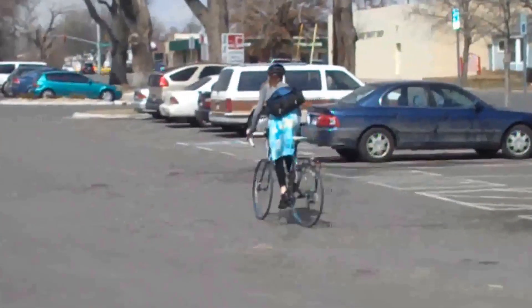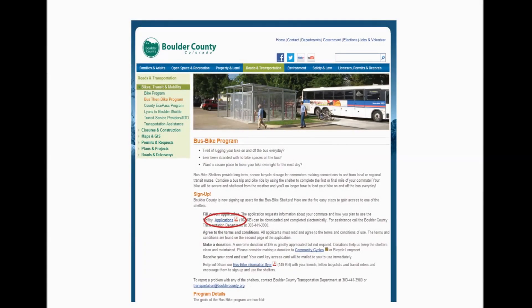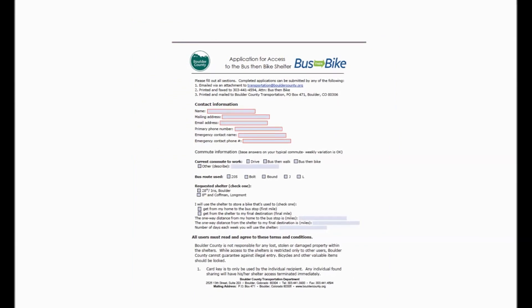To apply for access to Boulder County's bus bike shelters, simply go to www.BusThinBike.com. Click on the link and complete the online application. Once your application is processed and approved, Boulder County staff will mail you an electronic access card.